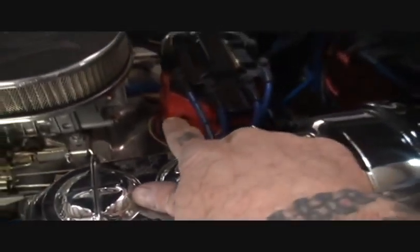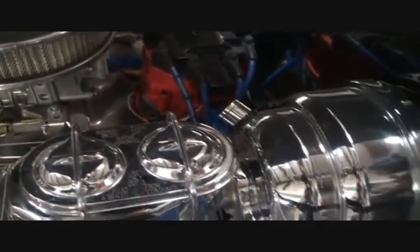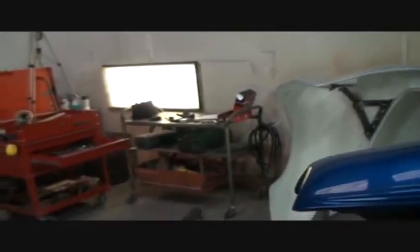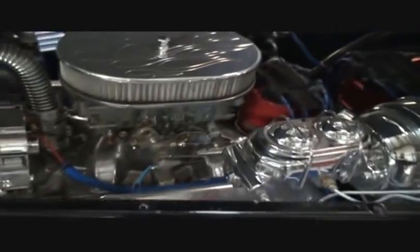We're gonna be removing a lot of wires off of this distributor. We're gonna take our module out of the distributor — that's how this works on a GM distributor — and we're gonna be rewiring that up. All our wires are down in here. This actually runs the ignition controller, which I'm gonna show you on the instructions in a minute. I'll get everything working good.